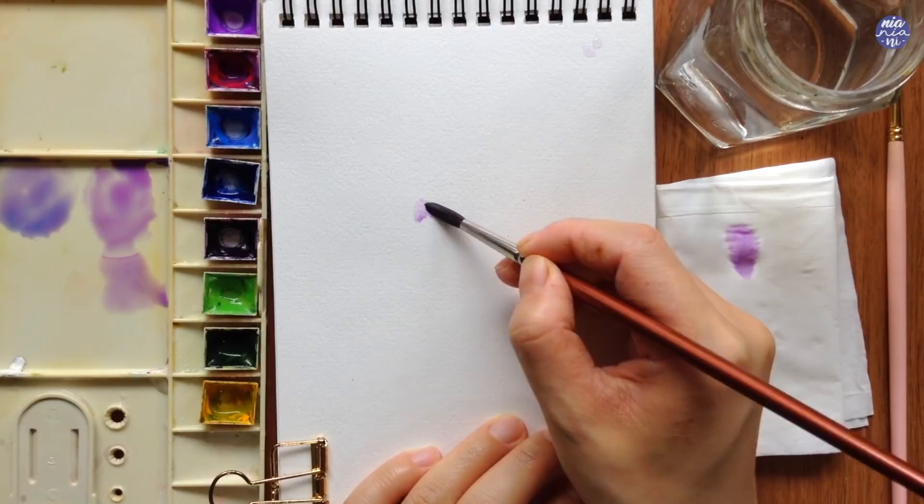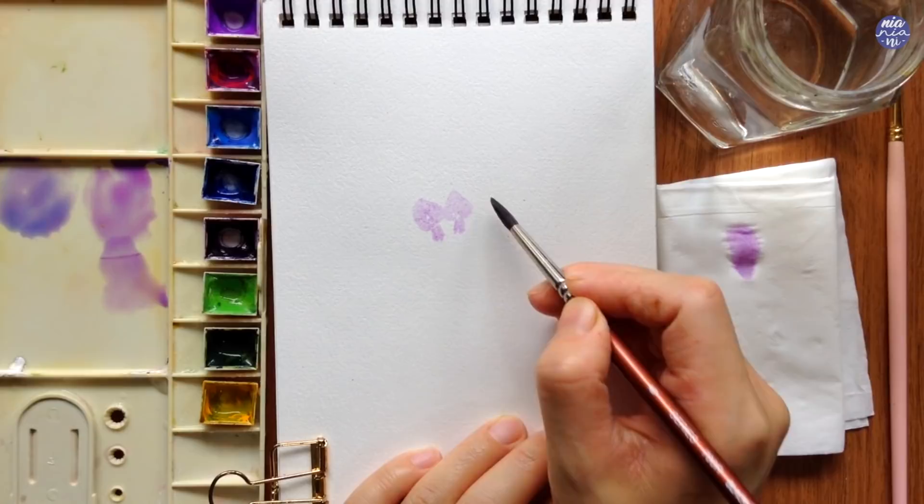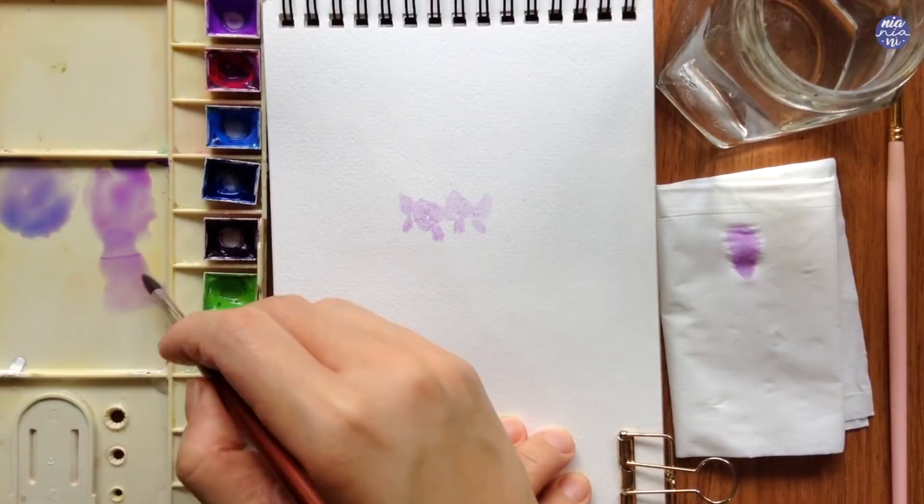That way you can also play around with the ratio of the color if you want the purple to be a bit more pink or a bit more blue. I'm just going to start by painting the basic shape of the bloomed flowers, and you want to approximate the size and position of the cluster in your composition.